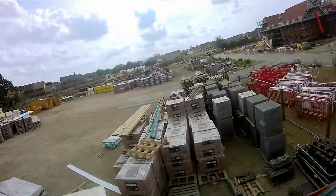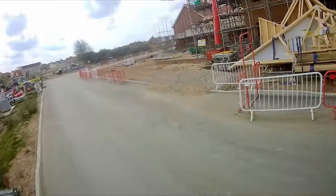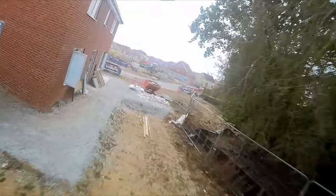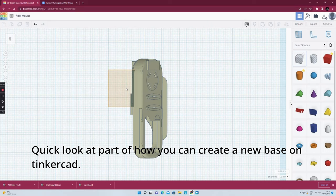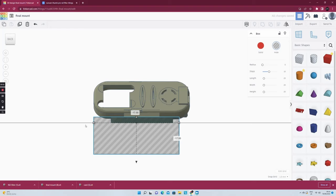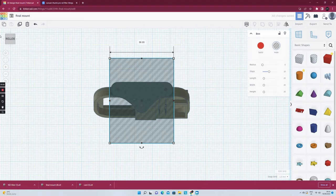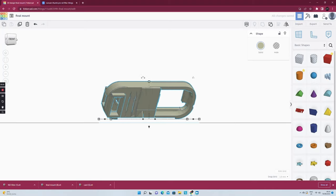Hope that was useful for some people. The links to the files are in the Thingiverse description — at least the files for the stock camera are. I haven't bothered with the Hero 7 because I can't imagine anybody's going to do that apart from myself. But everything else is there. If you're struggling and want to create something yourself, or just change the base on this particular model, there is one without a base on Thingiverse. It's super easy to do in Tinkercad, which is basically a free, almost made-for-children, online web-based 3D modelling software. You can literally model up a new base in seconds. If you're into flying and you've got a 3D printer, I highly recommend you go and have a look at it. Cheers.